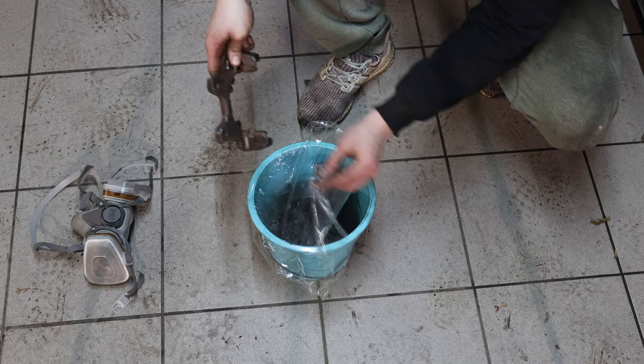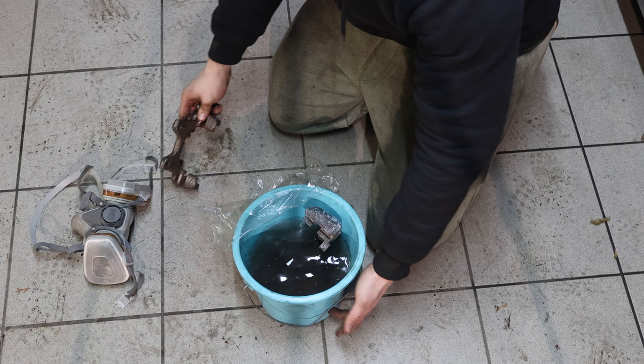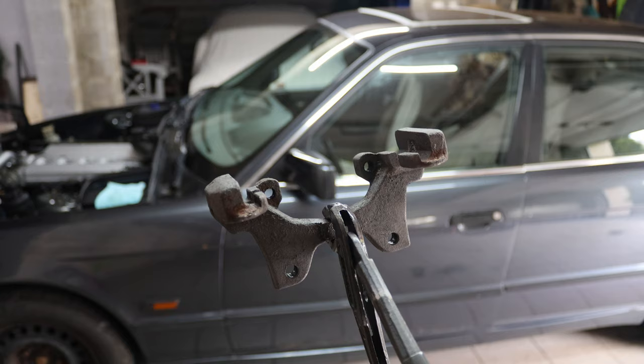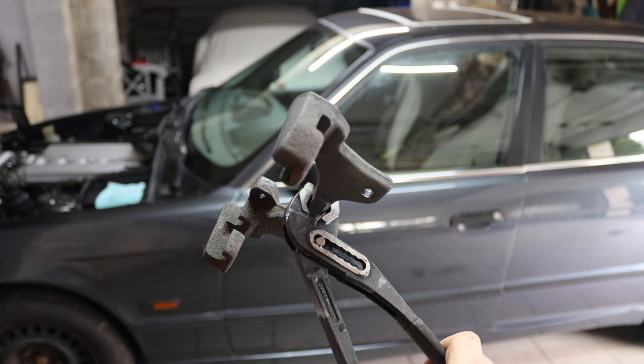I can see it bubbling — oh damn, this is reacting fast. Now that all the ground-off parts are in there I'm just going to let the solution do its magic and hope for the best within 24 hours. I've just taken them out of the bath and pretty much 90–95% of the rust is gone.